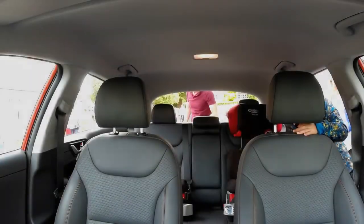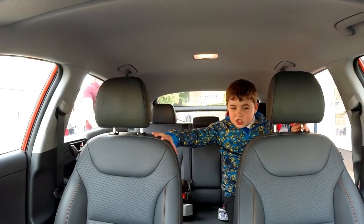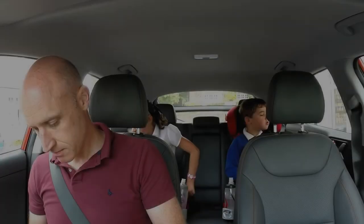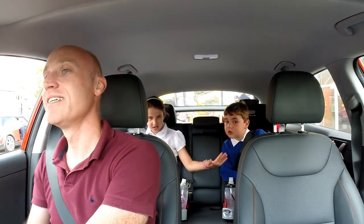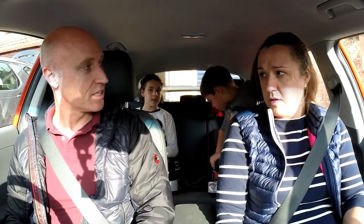The boot is a good size but quite shallow compared to the ICE version, because the battery is underneath. There's storage in there but no spare wheel. The kids are now in the back and they've discovered the individual heated rear seats — that seems to have sold them on it! Though they do note it feels a bit cheap inside.